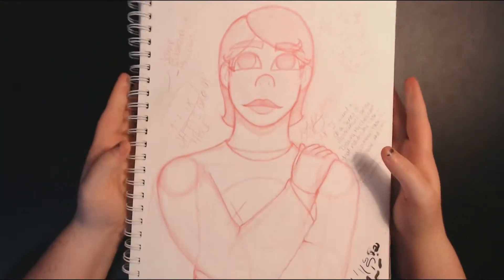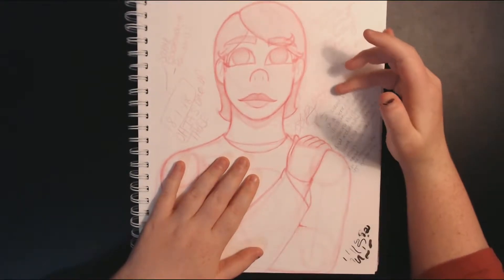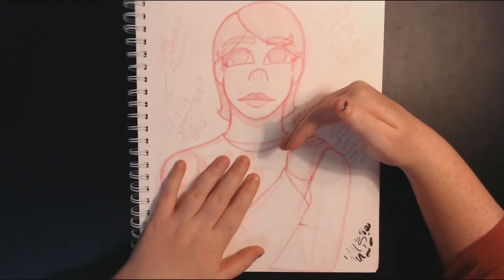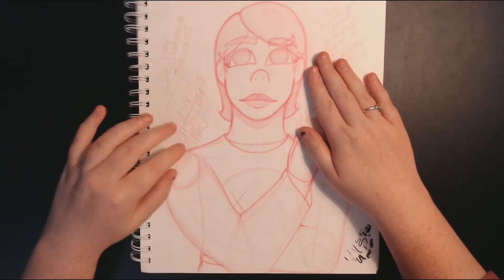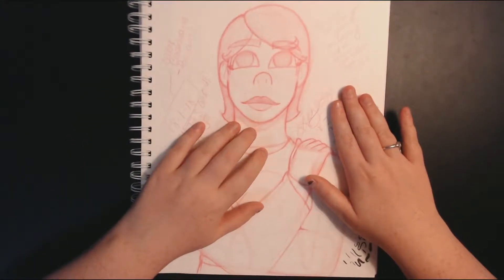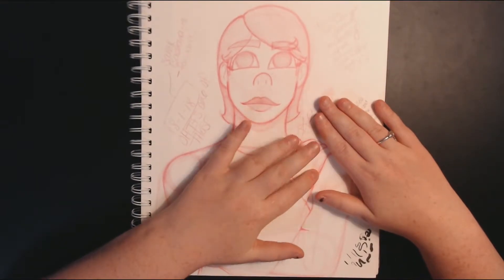This is the large sweater drawing that I did — it's another Pinterest one. There are a lot of little notes here that I'm going to cover because they're personal. This was August 1st, and the lady I was drawing from as reference was really gorgeous and I didn't do her justice at all, but I like the sand — the sand makes me happy.